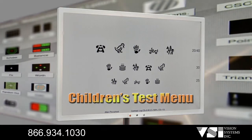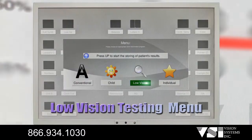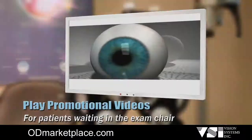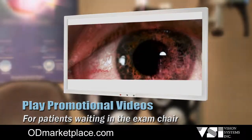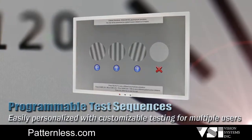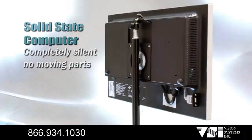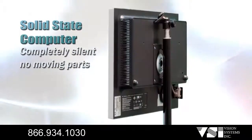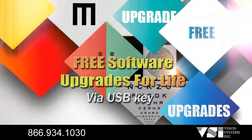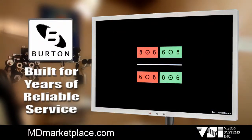The Clearview 2 also includes a children's test menu, low vision testing menu, children's animation and stereo sound, the ability to play promotional videos, programmable test sequences for multiple users, ergonomically designed remote infrared control, solid state computer — completely silent with no moving parts — and free software upgrades for life.